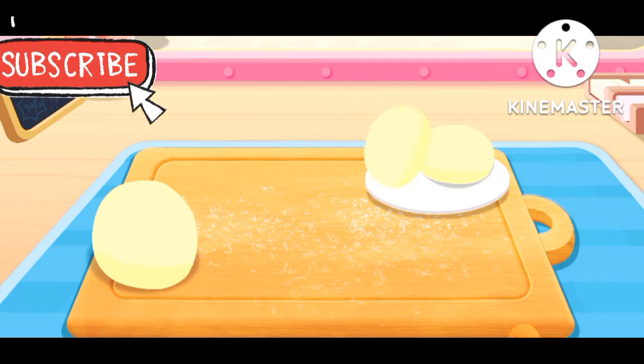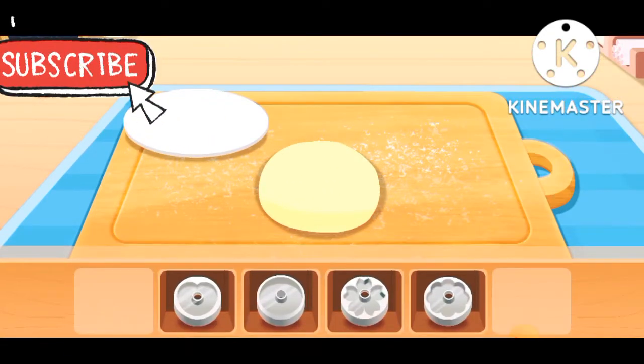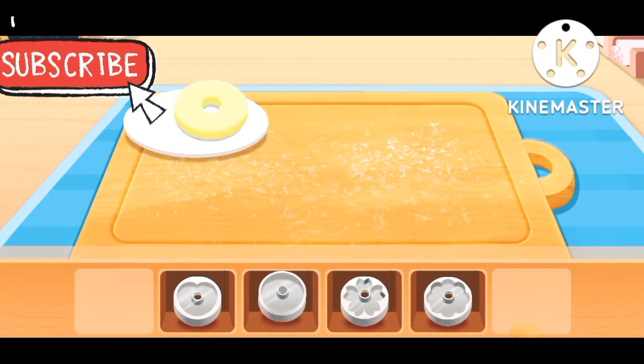Seize! Pull out a small piece of dough. You can add a bath and stuff in the pot.